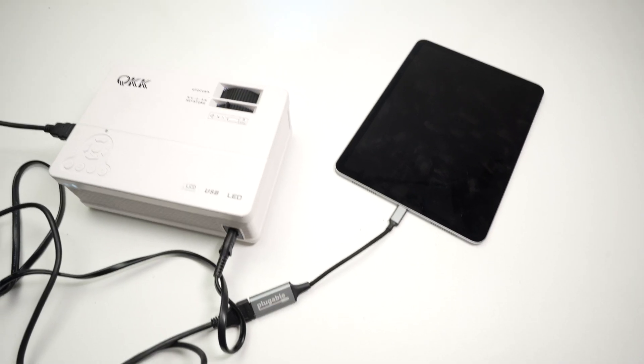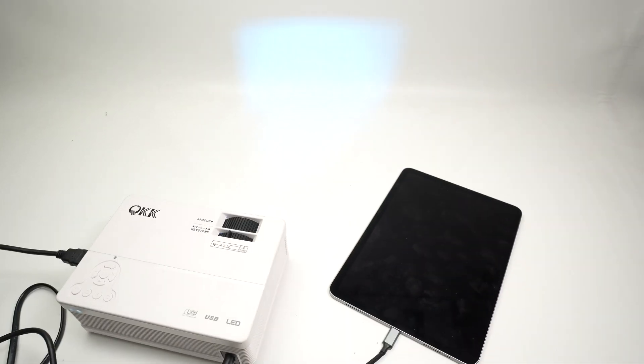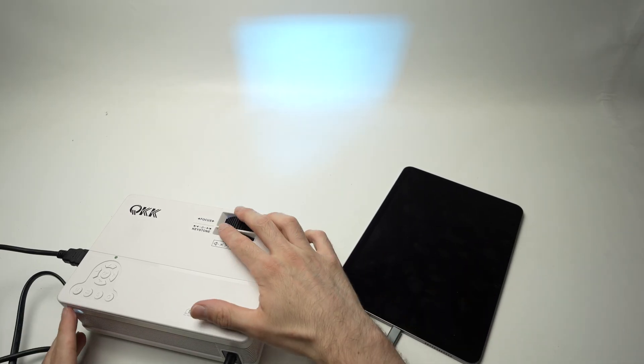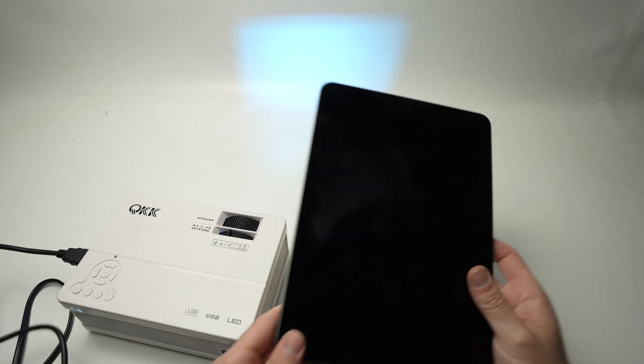In this video it will be a bit hard to see what this projector is projecting since the background is white. I can lower the light here, but it won't be able to focus there — it's just a demonstration.